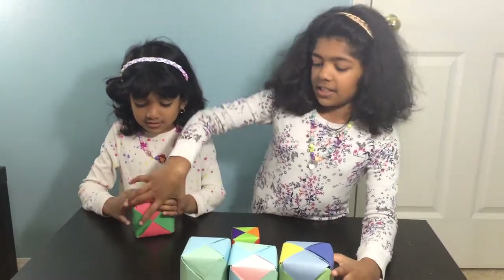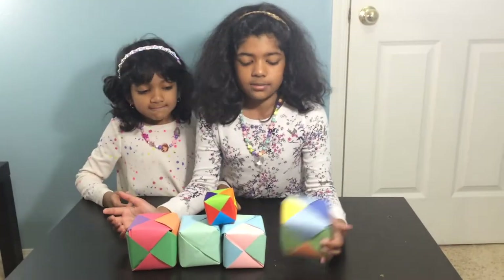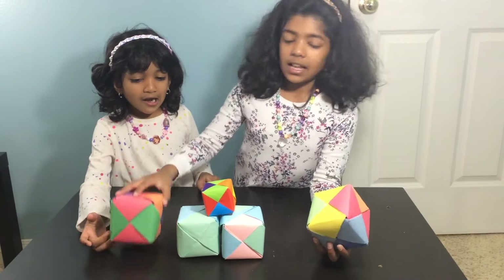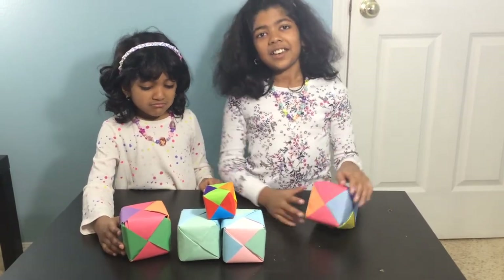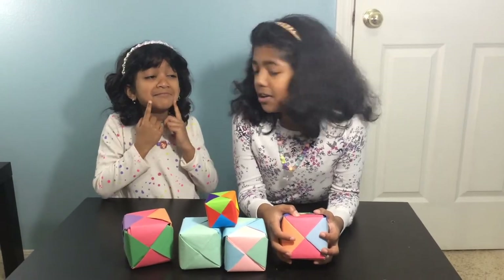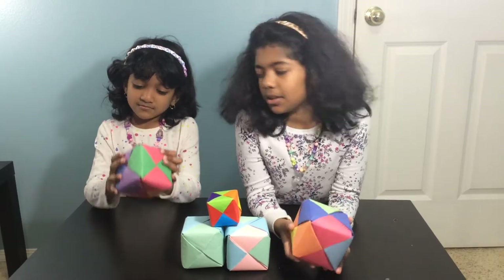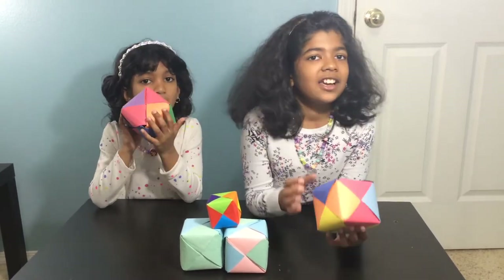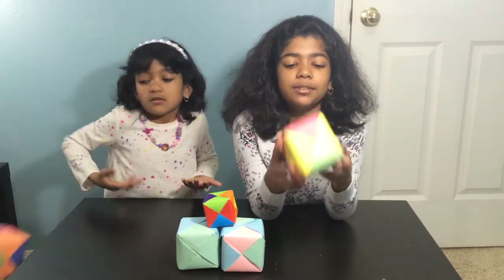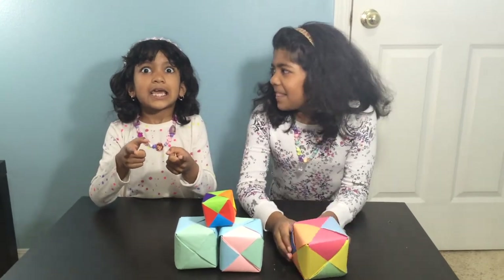This looks horrible. Comment down below whose looks better — does mine look better, or does mine look better? I like mine better. Subscribe to our channel and comment down below. Like our video, share it with your friends and family, and make this at home. Bye! See you later.